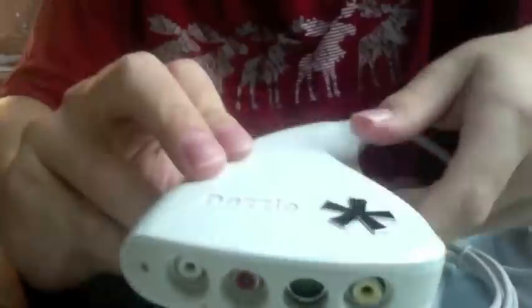Now, the main thing you are buying is the Dazzle. So that's it here. It's pretty big — that's my hand for scale, so I don't know if you can see that.